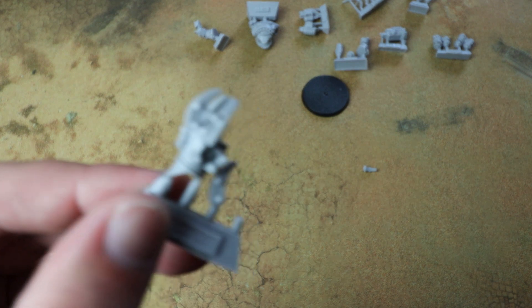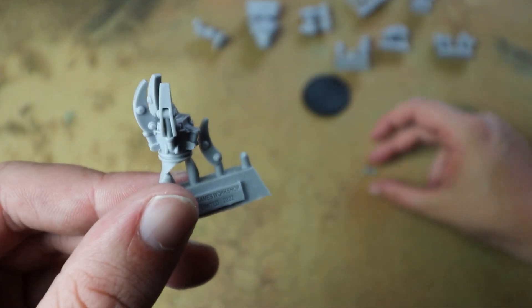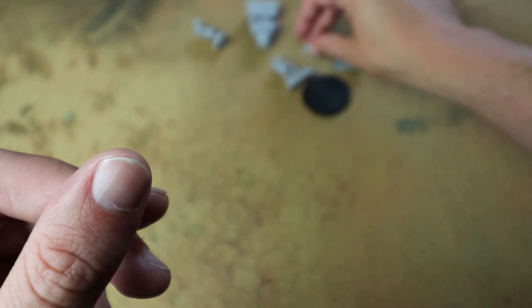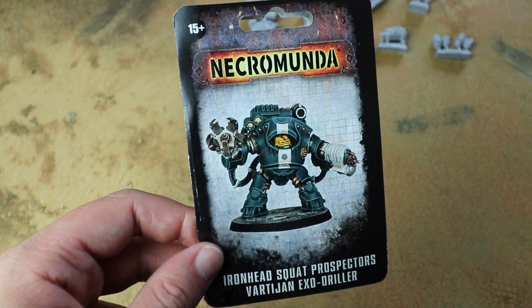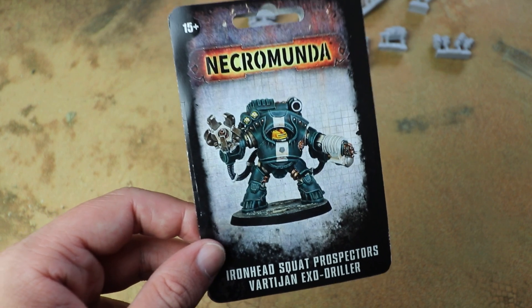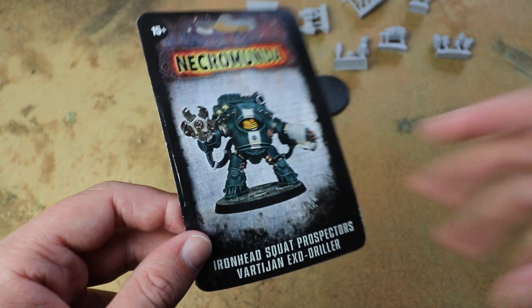And then we get the power claw. One of those claws has just come off the frame there. If you've not built any resin models before, just bear in mind that they do have a release agent on them to help them pop out of the mould, so just give them a good wash in soapy water and the paint should adhere to it properly.